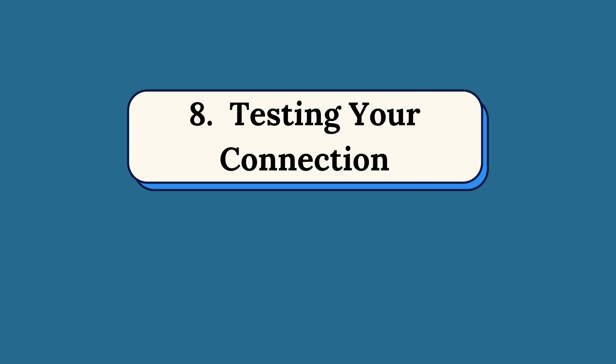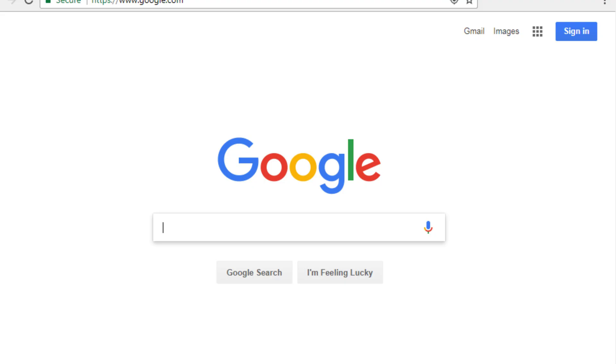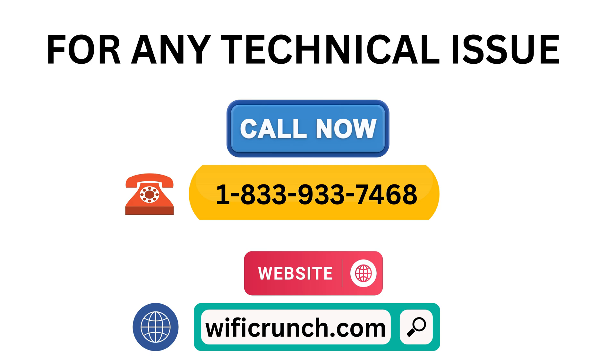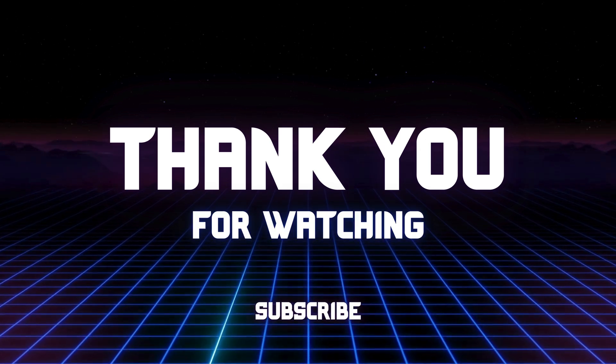Step 8: Testing Your Connection. Test your connection by opening a web browser. Make sure you're online. Thank you for watching.